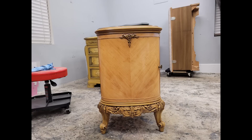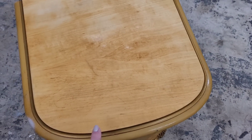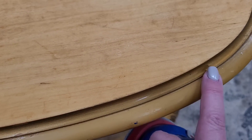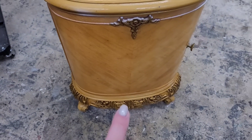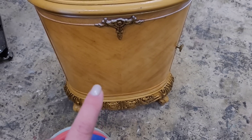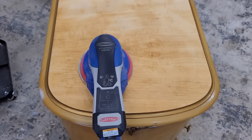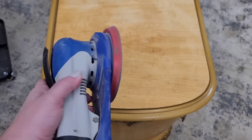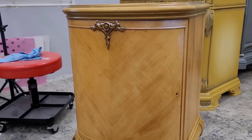I need to start off by sanding this piece. The top actually had quite a bit of damage — a lot of chipping around the edges — and I want to make sure I've got a nice smooth surface before I start painting. I also want to scuff the body since it's got a fairly glossy finish. I'm going to be using my surf prep sander. I do get out my 5-inch random orbital and I'm going to sand the top down and give this body a good scuffing with the hardware off.